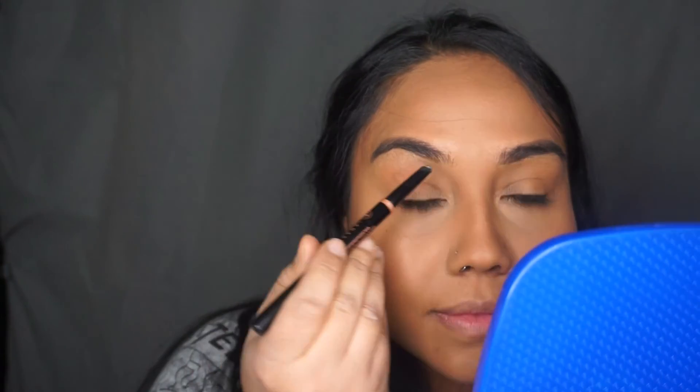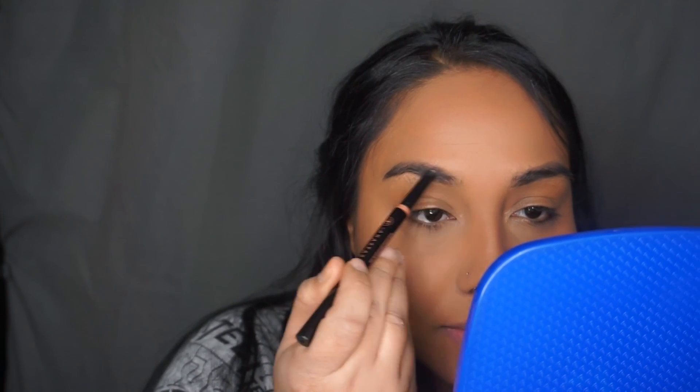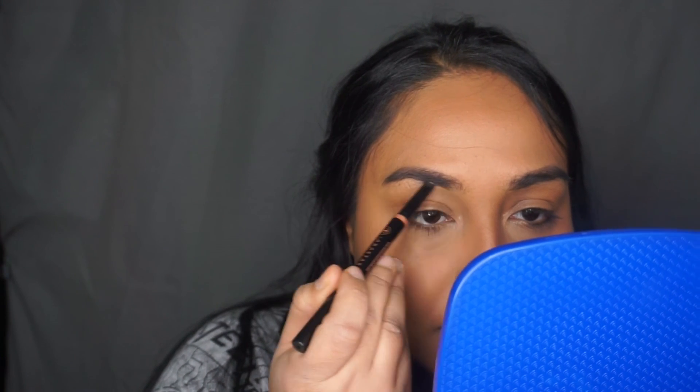I'm going in with the Anastasia Beverly Hills Cool Brow Gel, using it to brush and set the shape of the brows so it'll be easier when I go in with the Brow Whiz to define the shape. Remember, don't stress over your eyebrows — they're supposed to be cousins, not identical sisters; just make sure they look symmetrical. Now I'm going in with a Brow Definer in the same color Ebony to fill them in — this pencil just makes life so much easier.